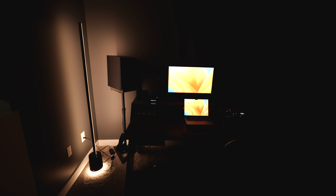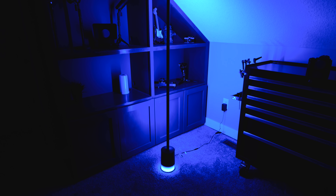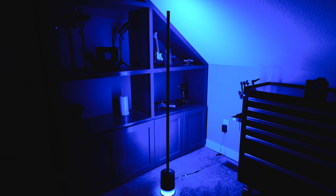This does a great job of adding a lot of color, whether you're using a color or white light. You can go through all the different color temperatures of white light, whether it's warm or cool, and it looks great for doing any sort of indirect lighting. If you're interested in buying the Floor Lamp Pro, I have links in the description below. Leave a comment if you have any questions, and be sure to check out my review of the Govee Floor Lamp 2 and the comparison video between the Floor Lamp Pro and Floor Lamp 2.